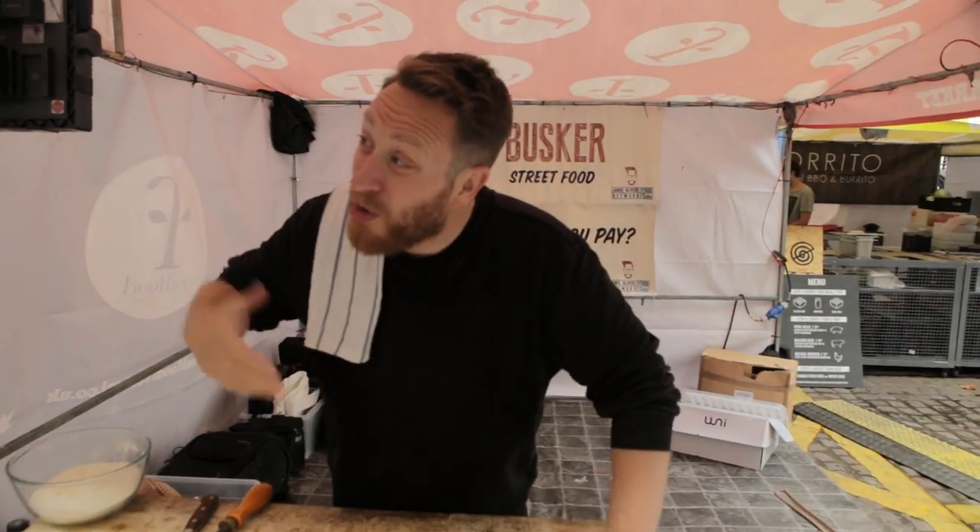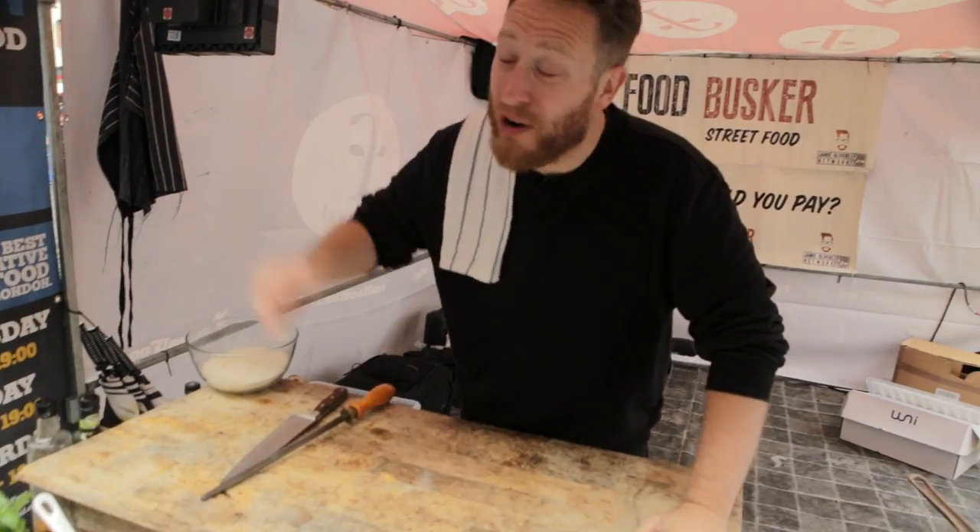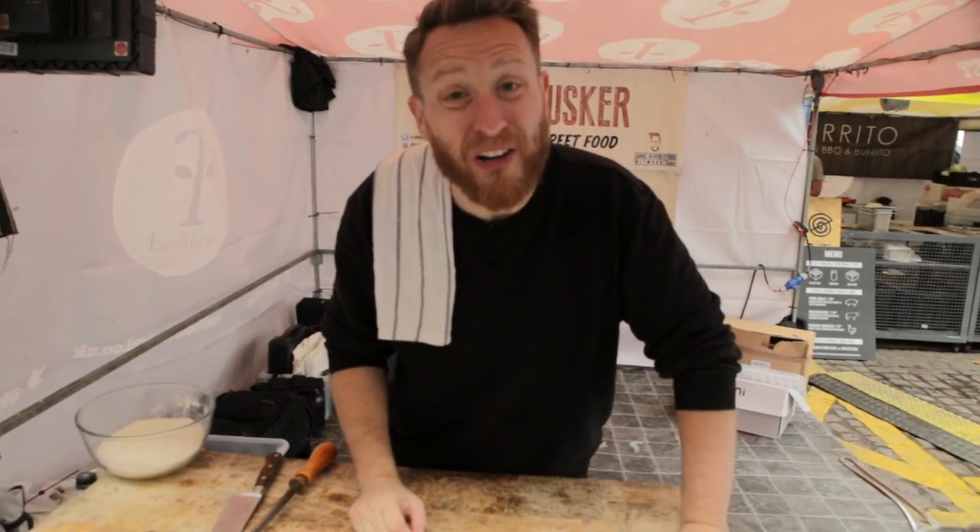Welcome back to Food Busker. This week we're at Charing Cross train station at the Real Food Market and I'm doing an American hot pizza.